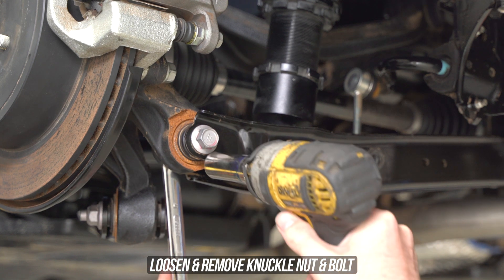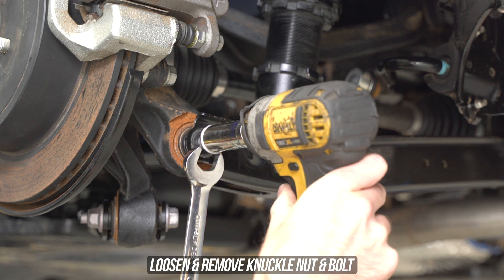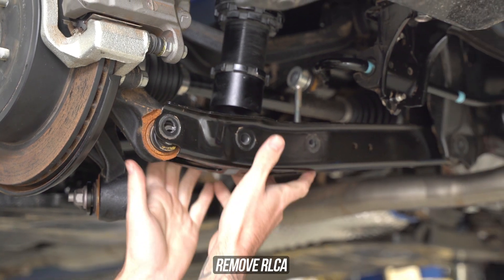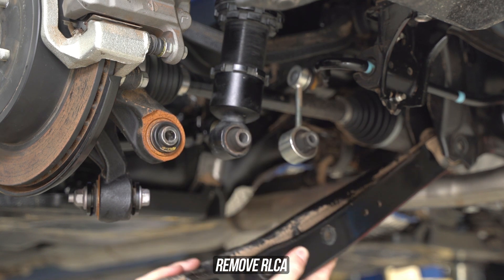Head further outboard to the final boss, the last bolt on the knuckle that is coming between you and all the dudes you're going to pick up with the most adjustable arms of 2024. Throw the gun on one and the spanner on the other, then zap and calmly remove the OEM lower control arm, and you're ready to assemble the holiest of lower control arms that the Pope has ever seen.